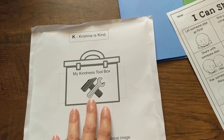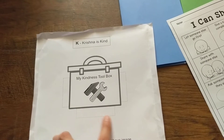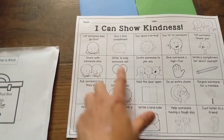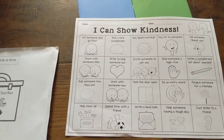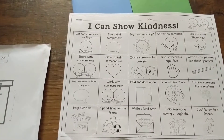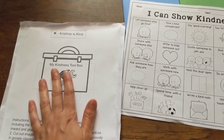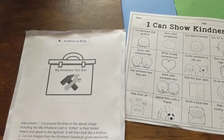Once you're done, you're only going to put glue on these three sides. Then you'll use this handle that was given earlier. You can cut out any of these that your child can relate to for saying kindness, and then you can drop that into your kindness toolbox. That's your first project.